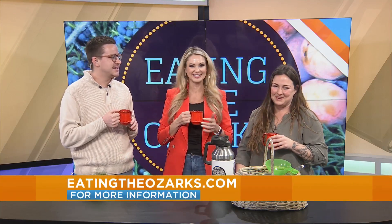Where can we find you online? Eatingtheozarks.com. She always has events. Lots of knowledge. Thank you for being here, Rachel. I really love this tea.